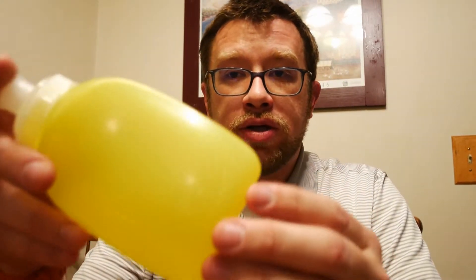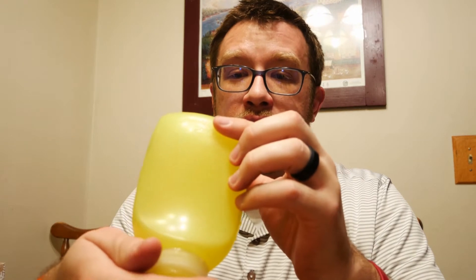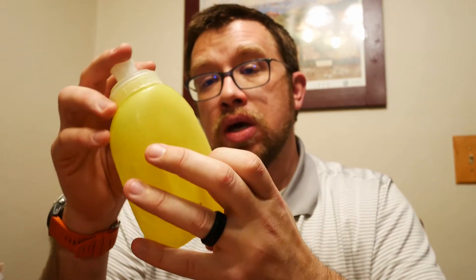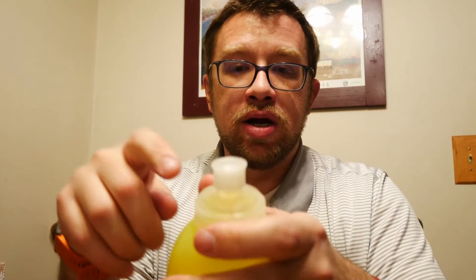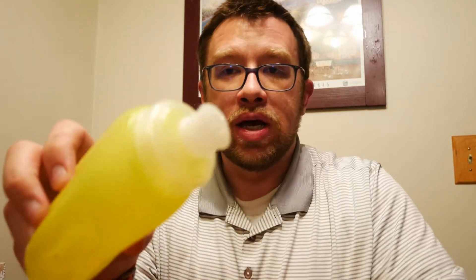I wanted to start off with these — the Amphipod water bottles. I've had these forever, since 2014 I think. I have a hydration belt that has two of these on it and an extra one that plugs into that same belt, plus a little pouch for my phone. These work great. They have a nice curve so they sit well in your hand. This one's a 10-ounce bottle. They have a very large mouth so you can put smaller ice cubes in with your hydration source — water, Tailwind, or other electrolyte mixes. They don't leak, and this bite valve clicks solidly into place and locks it out.